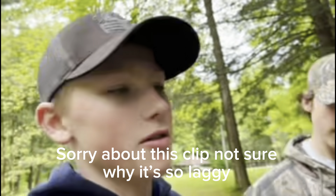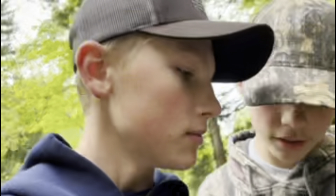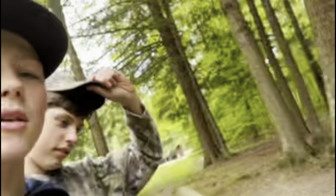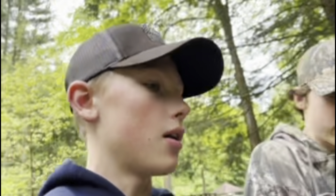Alright boys, we're gonna make a minnow trap! So we got a water bottle, fishing line, a knife, and some bread. What we're gonna do is compare the old homemade one versus a store-bought one, and we're gonna use the same bait - a hot dog bun. If you guys don't know how to make one of these minnow traps, go check out my video. Alright, so I gotta chug this water bottle first.